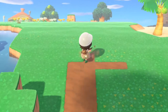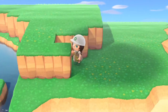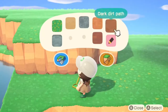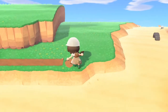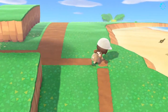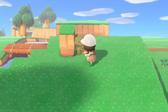I honestly had a right mess doing this part of the path. Once I'd connected the path up, I started terraforming on a second level.